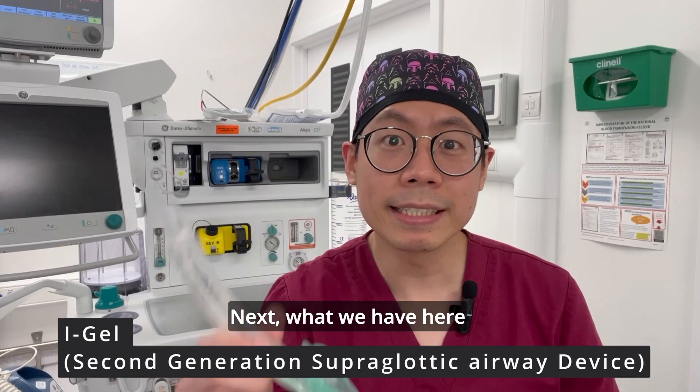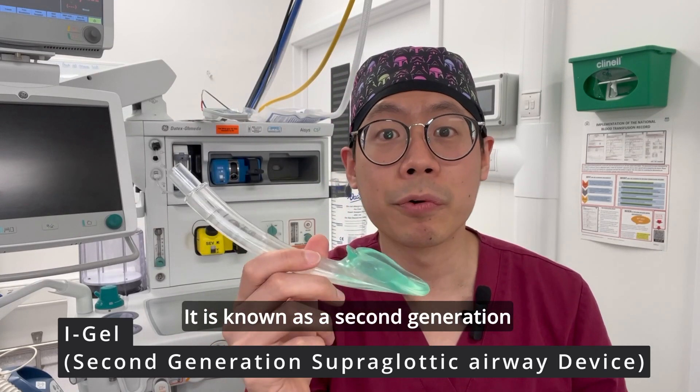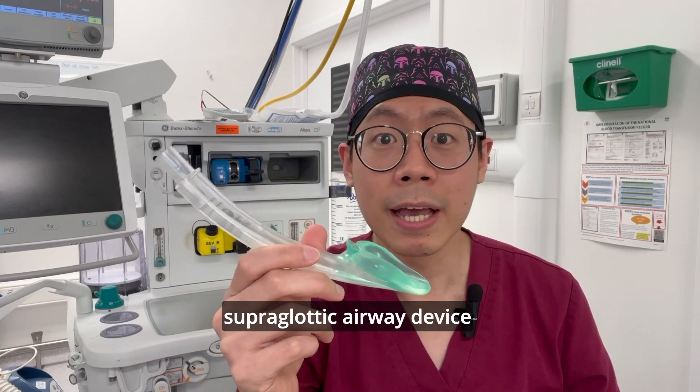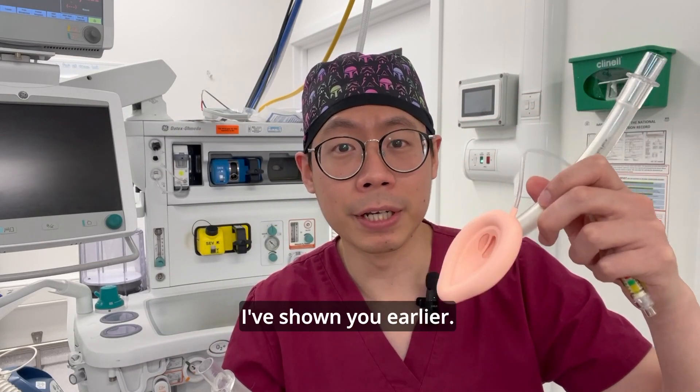Next, what we have here is the i-gel airway device. It is known as a second-generation supraglottic airway device, designed to improve on the previous LMA which I've shown you earlier.